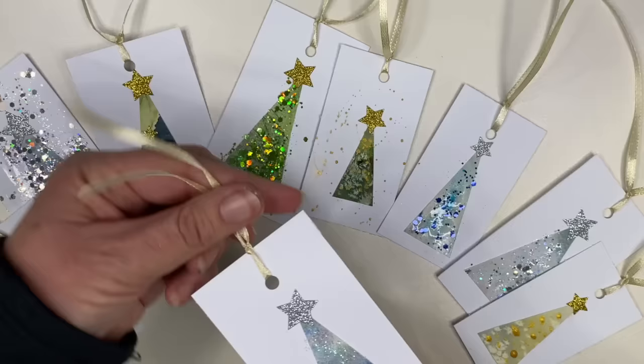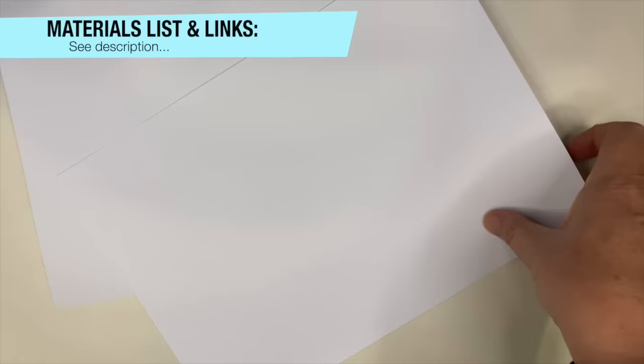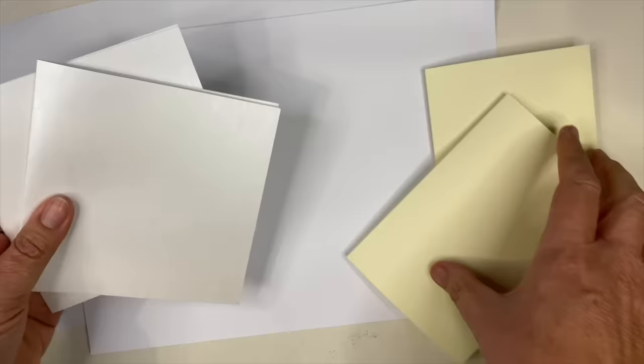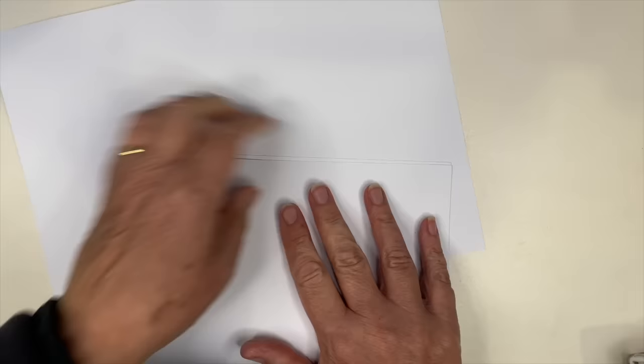For the second part of this tutorial, I'm going to show you how I made my own homemade Christmas watercolor cards using old discarded watercolor paintings. I'm going to make some blank cards but also use ready-made cards I bought online — the center is already scored, so I'm just folding in half. For the white A4 card, I'm folding it in half myself, lining up the edges carefully and pressing in the center with my fingertips to get a nice crisp fold.